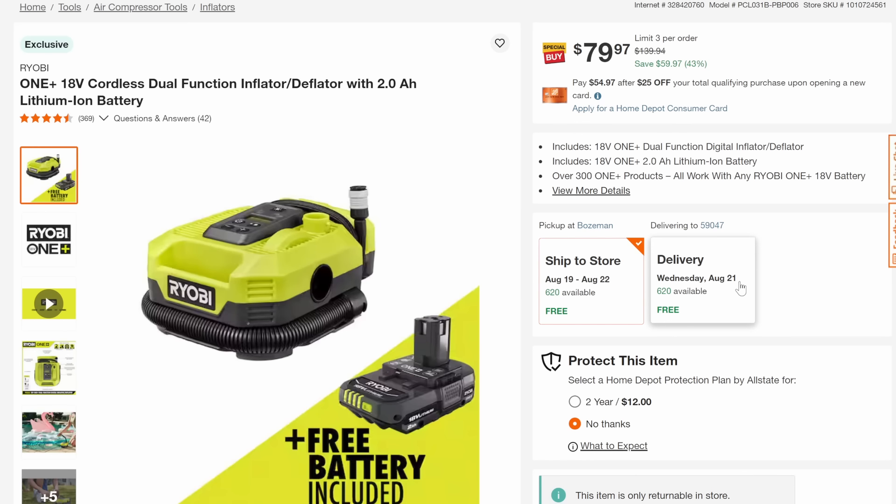And we also have the inflator/deflator with a 2-amp-hour battery coming in at $79.97, 43% off.